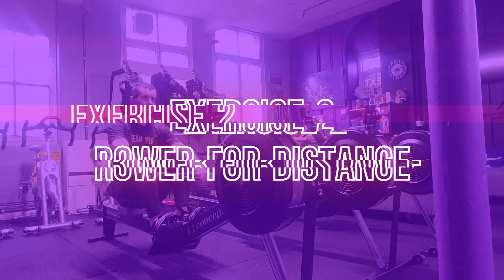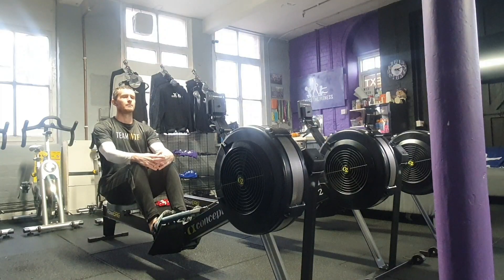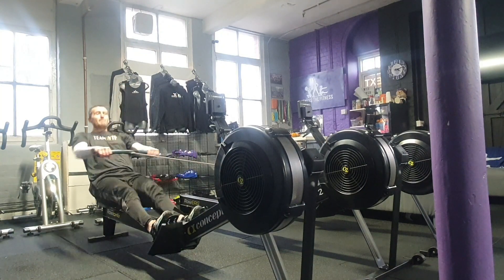Exercise 2: the rower for distance. Each participant will have four minutes to achieve the greatest distance possible on the rowing machine. Participants can manage their own pace and can rest at any point during the four minutes.